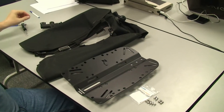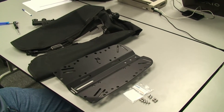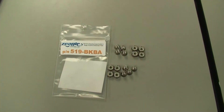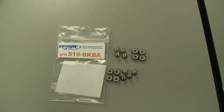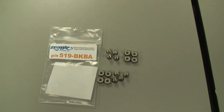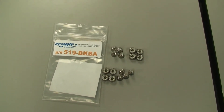Today we're going to learn how to attach a bladder assembly to one of Ziegle's backplates, either aluminum or stainless steel. When you get a backplate it comes with a 519 BKBA bolt kit. These are aircraft style locking nuts on bolts that are going to be used to attach the bladder assembly to the backplate.